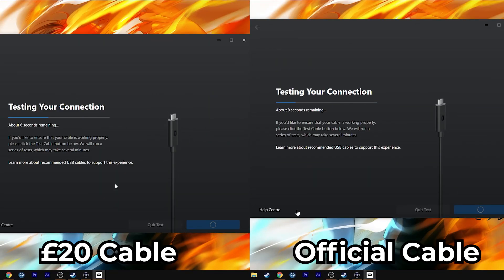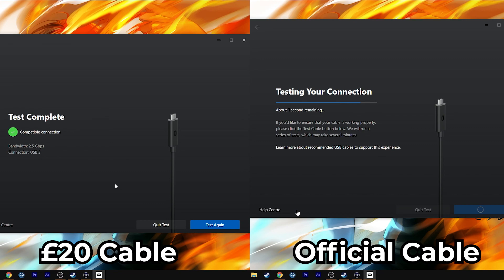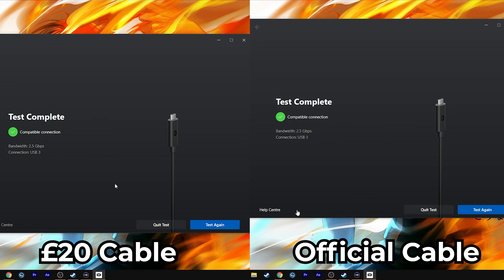On the left here we have the speed test for the cheap Amazon cable and on the right we have the speed test for the official Oculus Link cable. As you can see the two come out at exactly the same speed, so the difference between USB 3.1 and 3.2 is not much at all in this scenario, seen as they both have a top speed of 5 gigabits per second. I tested these on various days and got between 2.5 and 2.8 gigabits per second — both cables had exactly the same speed, so in terms of performance they are identical.